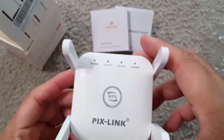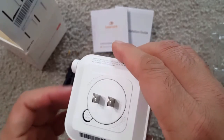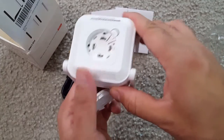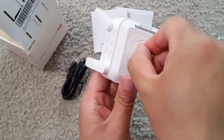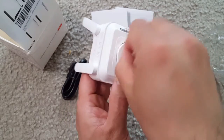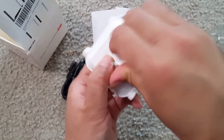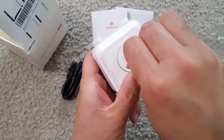In repeater mode, you have a router and this device catches the Wi-Fi signal and extends its range. In AP mode, the router connects through a wire and this device then broadcasts it as Wi-Fi. You can also fold the antennas in or out as needed.